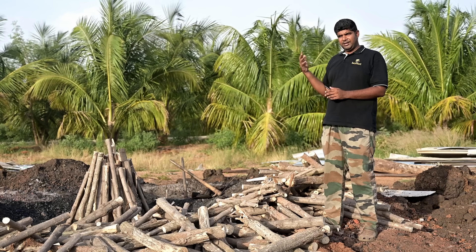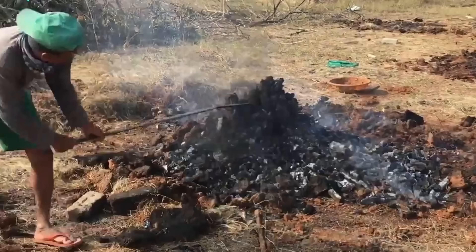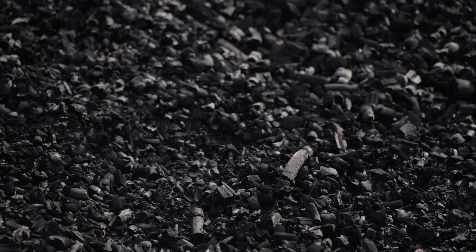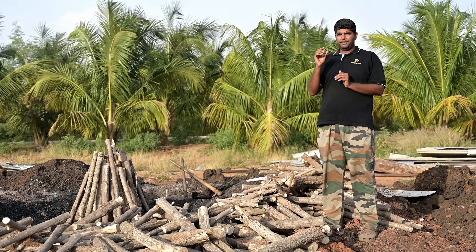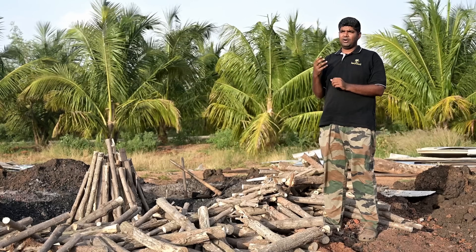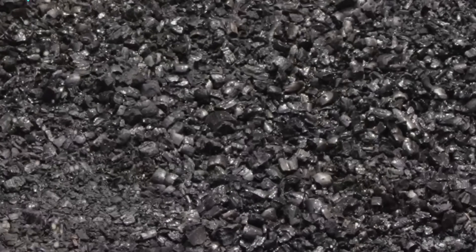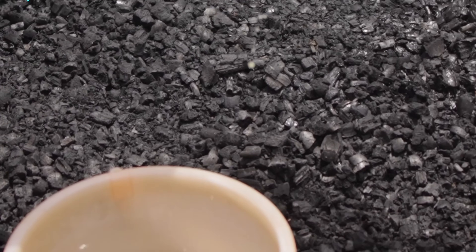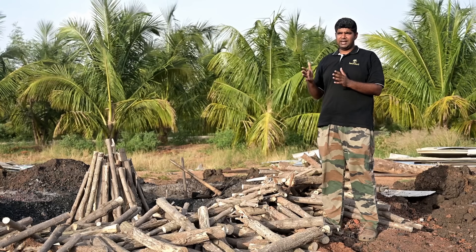Once the charcoal is ready, the next day we open the mound and remove the charcoal. We leave it to burn without oxygen for 18 to 20 hours, then remove it and place it in the open air. Once the charcoal cools down, the surface area inside becomes empty. We then feed it with organic matter — here we activate the charcoal with panchakavia. We spread panchakavia over the charcoal so the surface area between the charcoal absorbs this organic fertilizer inside.